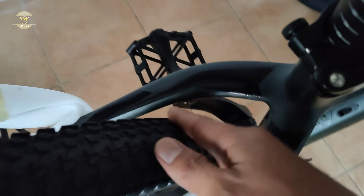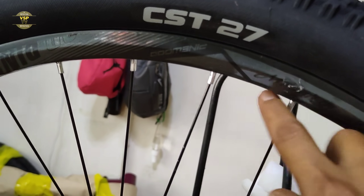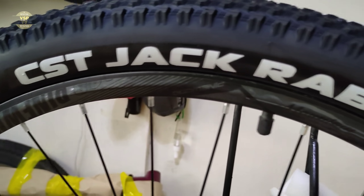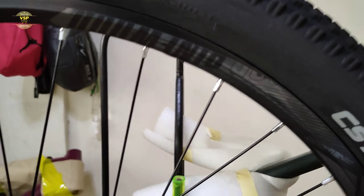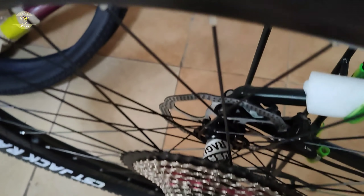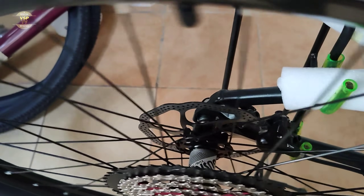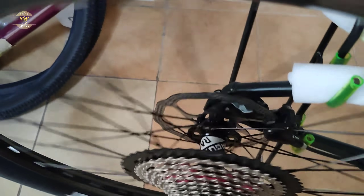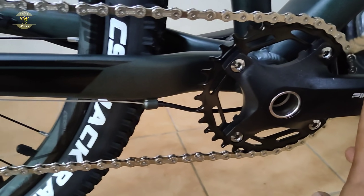Ang ginamit sa kanyang rim — naka-Pinewood na rin, alloy na sya. Tapos sa kanyang tire is CST Jack Rabbit tire, ang size nito is 27.5 by 2.25 pero pwede pa kayong maglaki yan. Ang ginamit sa kanyang spoke is stainless. Ang ginamit sa kanyang hub is Ragusa — Ragusa hub na 4 poles, ito yung XM600, pero maganda rin yung tunog nito. 4 poles nga pala yan.